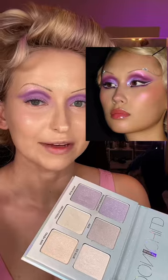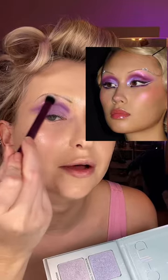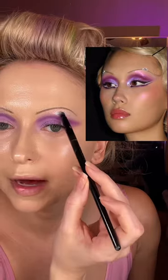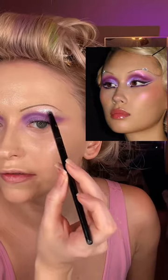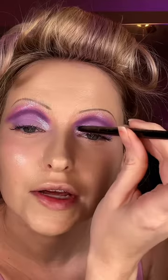I penciled on some thin brows and started building up that dark purple crease. Now I'm taking a light purple all over the lid to deepen up the crease, and now I'm using Pink Heart from the Anastasia Moonchild palette, just working on that pink shift above the crease and popping on that blue shift. Look how pretty this is — this is so sickening.